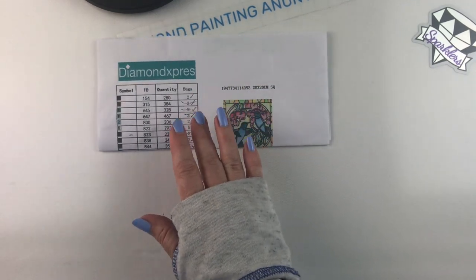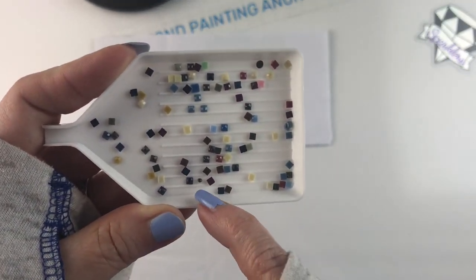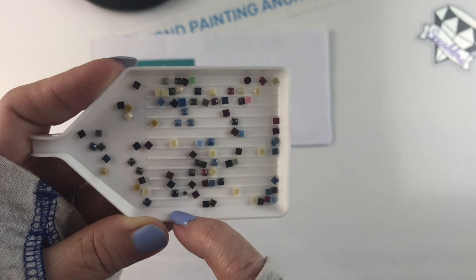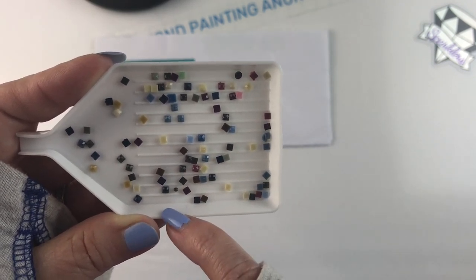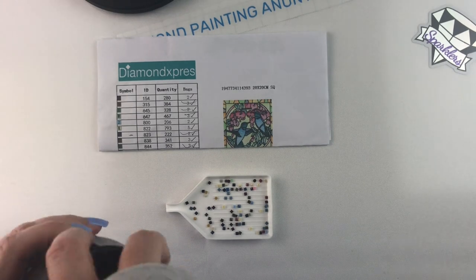That's all my drills put away for this kit. I wanted to show you my trash — this is just the little bit of trash that I had. You can see I've got a piece that's kind of misshapen, and I did have some drills with holes in them. So a few drills here and there that were not great, but overall not terrible.